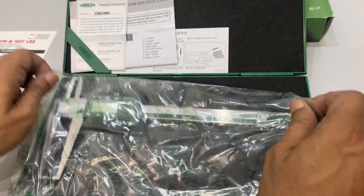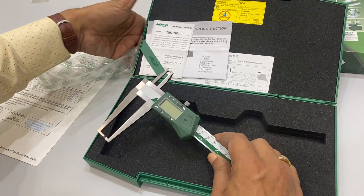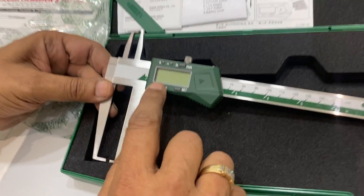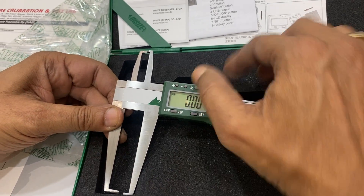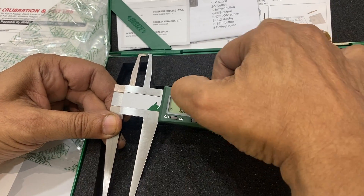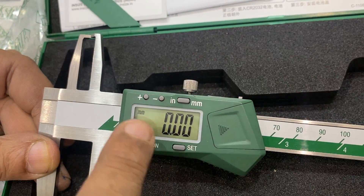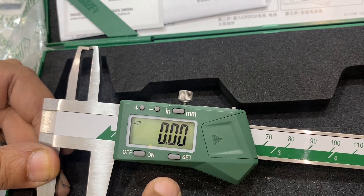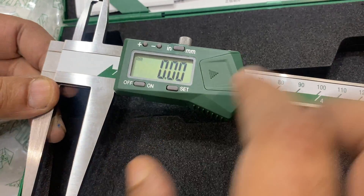Now I'll show you the working of the instrument — it is very easy. You can switch it on. You can change it to mm, or change it to inches and 0.001 resolution, and back. The plus and minus buttons are how to check it, and then reset is the zero setting if there is any difference.